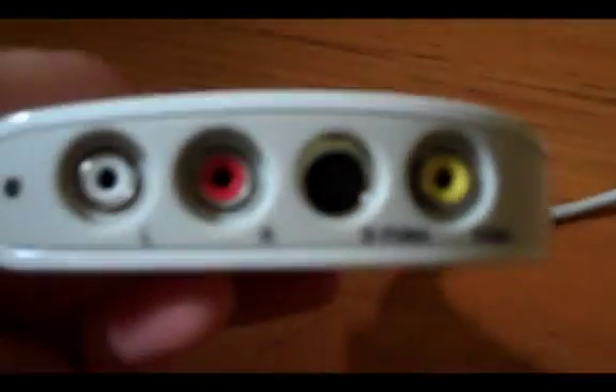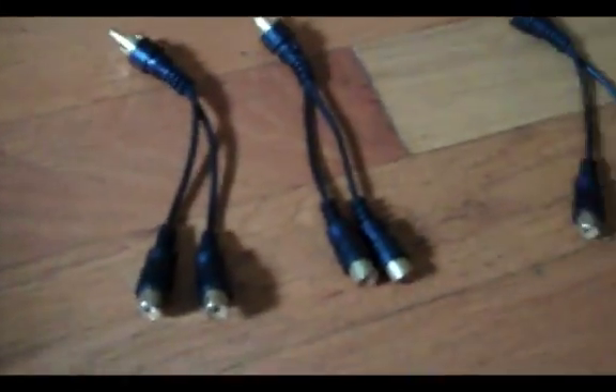First off, what you're going to need is a Dazzle. Since I'm a cheapo, I bought the el cheapo DVD recorder — this is the American version, not the UK one. I got all the cables, USB, pretty simple. Next you're going to need two or three Y adapters — one with a male and two females. I used to use two, but with my PS3 it doesn't lag, though with my Wii it does — I'll explain later.